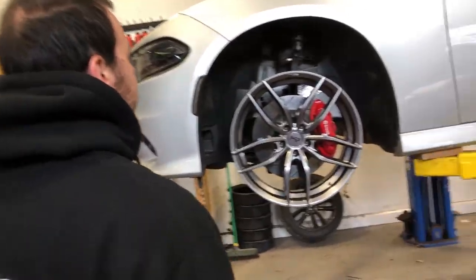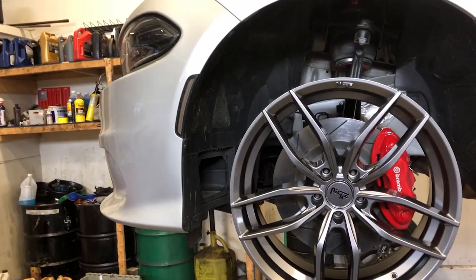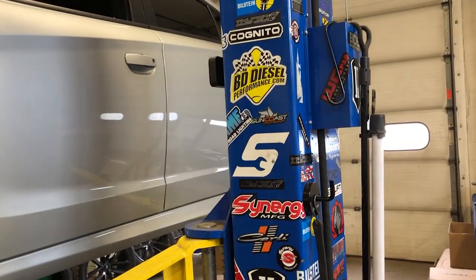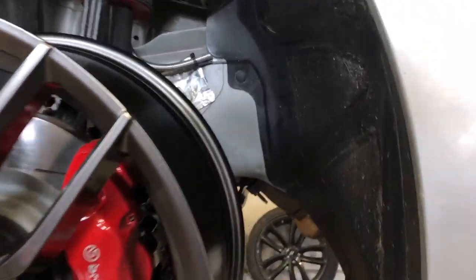I already told him that you're pumped to do another airlift install and I'm ready to do more air rides. The color is sick — I love it. So we went with 20 by 9 on the front and then 20 by 10.5 in the rear. We'll have the offset: positive 20 in the front and positive 18 in the back. Hopefully we're going to fit — I think it'll fit.